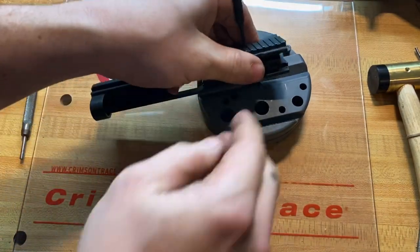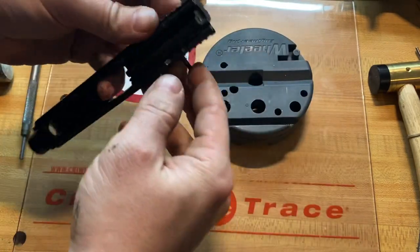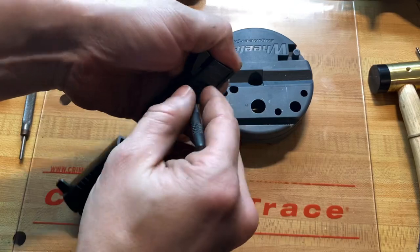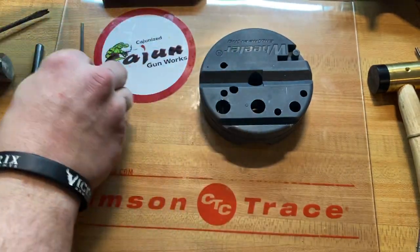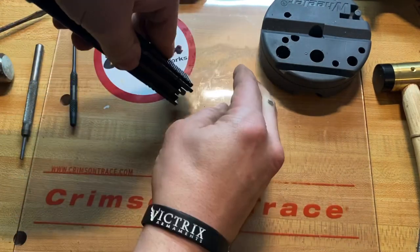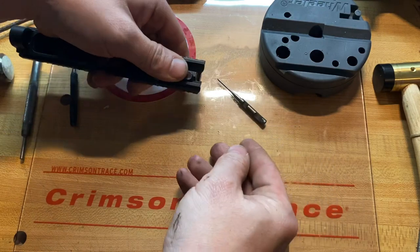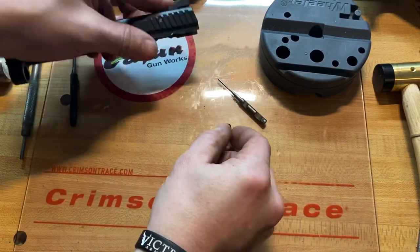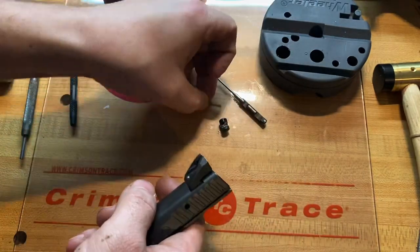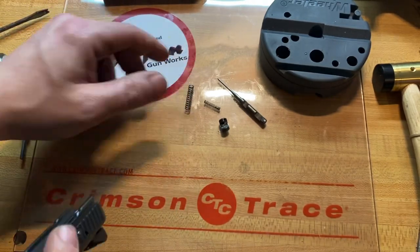Now that my pin is out, I'm going to keep my finger over the back and the bottom just so the firing pin block doesn't come out, and I'm going to pull out my punch. I'm going to let the firing pin come out, then the firing pin block, the firing pin block spring — and the firing pin spring is also in the slide.